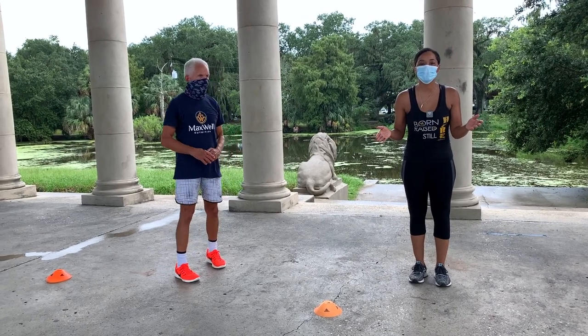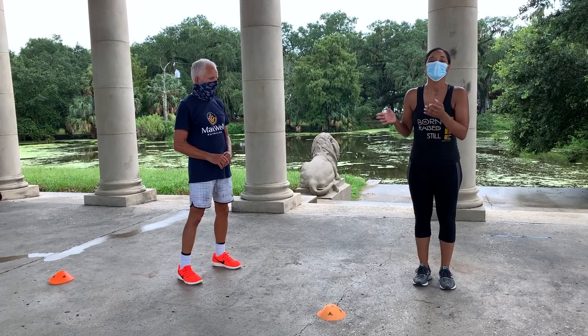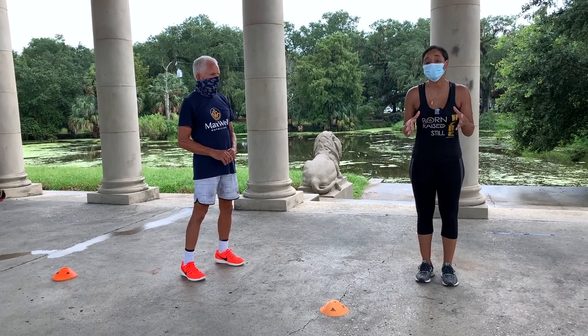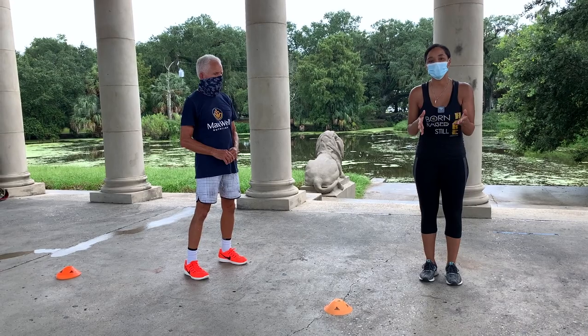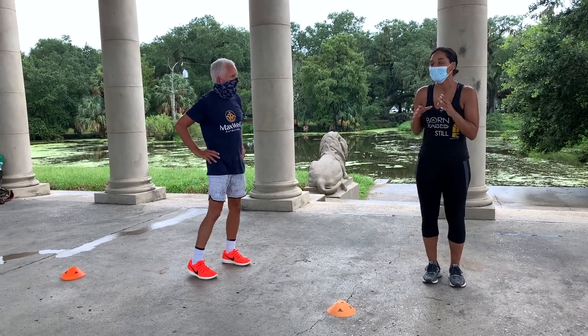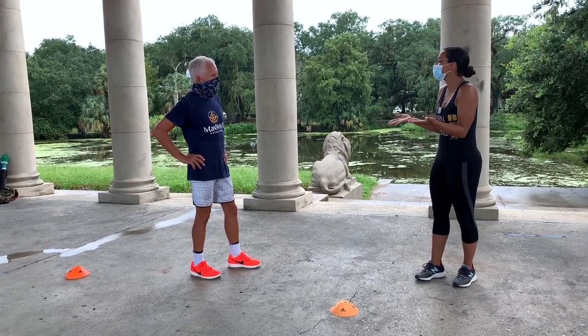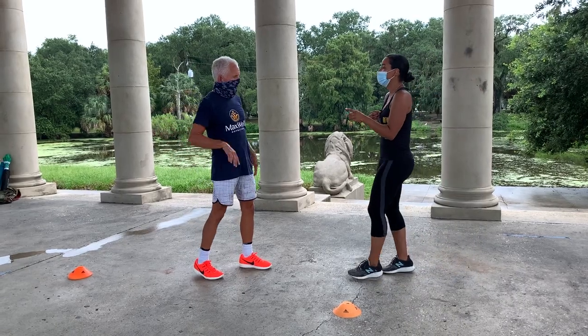Good morning guys, back here for another Workout Wednesday. April Dupree here with fitness and nutrition expert Mackie Shillstone. Today we are talking about transitional running. Over the last couple of weeks, we've been talking about these transitional movements that are working more than one muscle group at the same time. I'm really excited about this because it's very dynamic and it can be something that you can do that's fun with the kids.